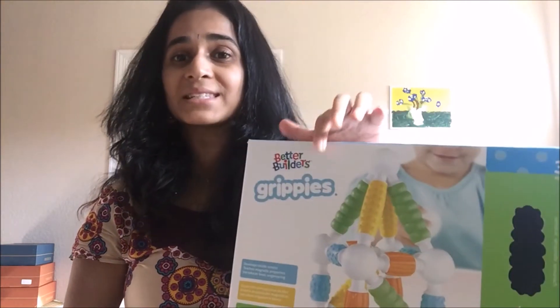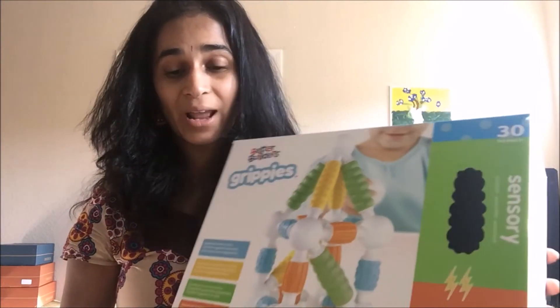Hi everyone, this is Madhu from Vimania.com, that is V-I-M-A-N-E-A-A dot com. Today I'm going to review a toy, and it is the coolest toy that I love for my daughter. This is Grippies by Guidecraft, and I loved it.